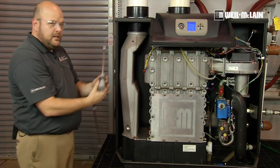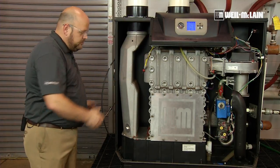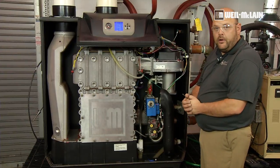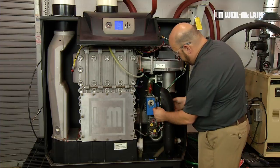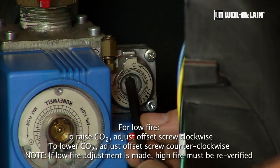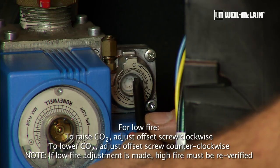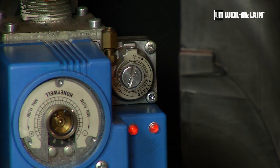We will go ahead and take our analyzer probe out of the boiler, allow it to cool, and come to the other side. If we had needed adjustment of our low fire CO2, we would use our T40 Torx into the offset adjustment screw, and we would turn clockwise to increase the CO2 and counterclockwise to lower the CO2. We are going to put our cap back onto our offset adjustment.